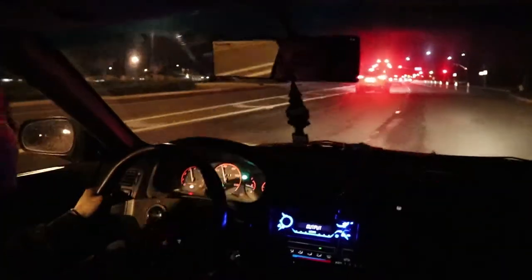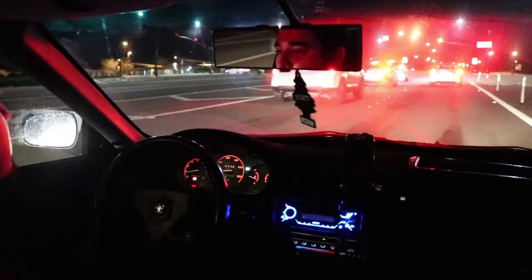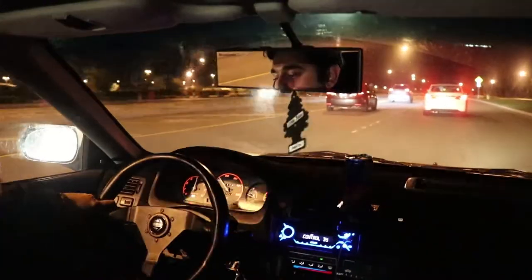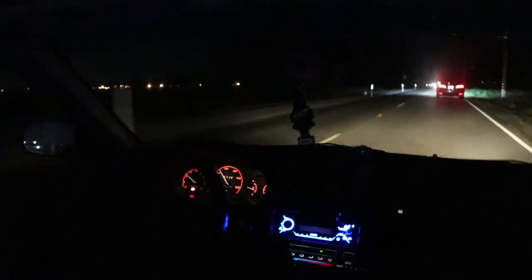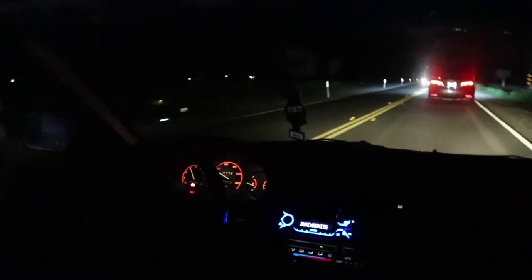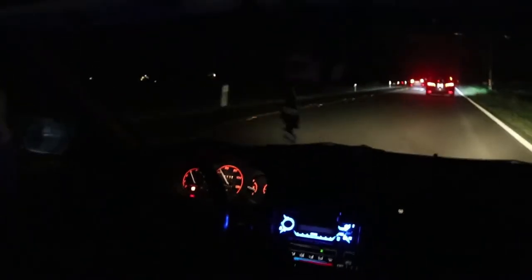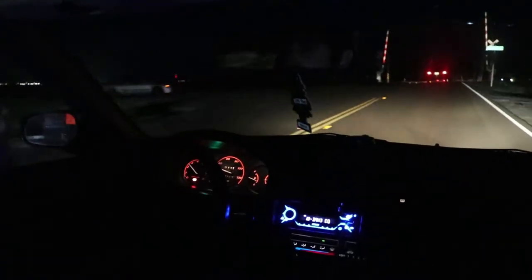It's a D-series, guys. It's not that special. She stops when you want it to. The road noise on these Potenza RE71Rs is insane — it sounds like a semi-truck. What's up with this Civic with no lights on? Turn your lights on, brother.